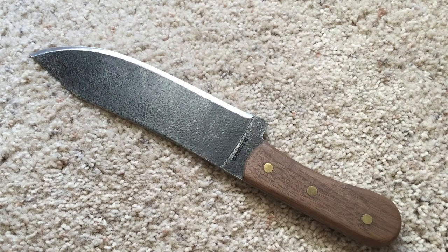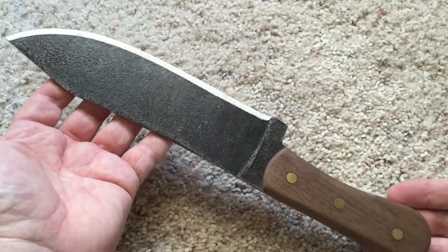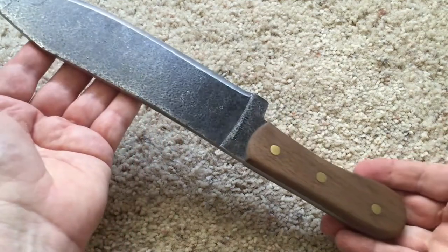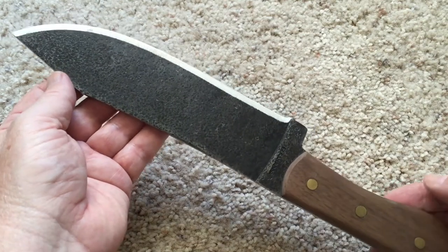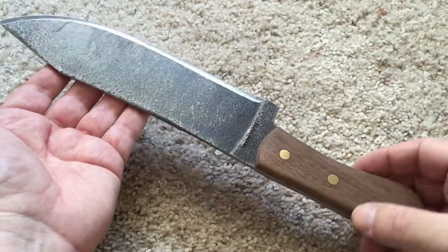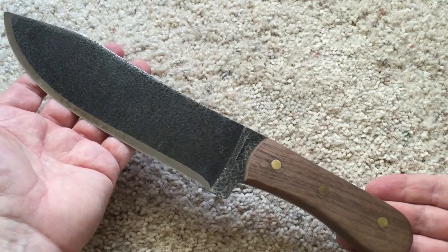So this is the Condor Hudson Bay, and the reason I got this knife is because I was looking for a new letter opener and this one just fit the bill. Well, actually there was no real reason — I just saw it on other reviews that people have done and I thought it was a cool knife.